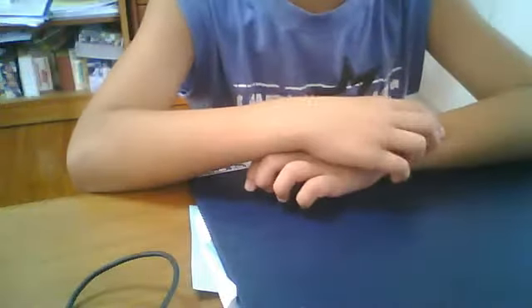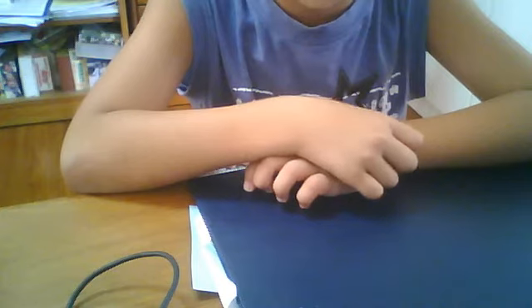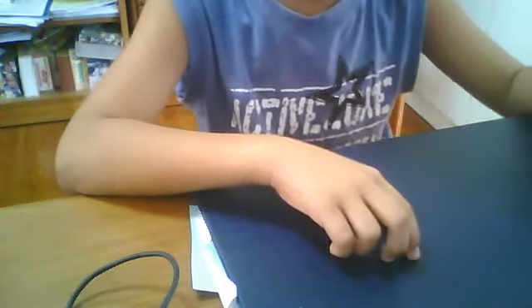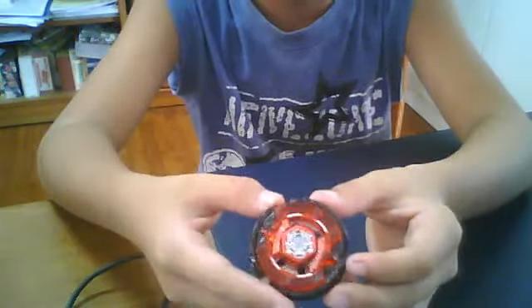Hi, this is Shukamaru5055 and this is my third — actually, I think it's my second — review. So this time I'll be reviewing my own customized Storm Wolf.